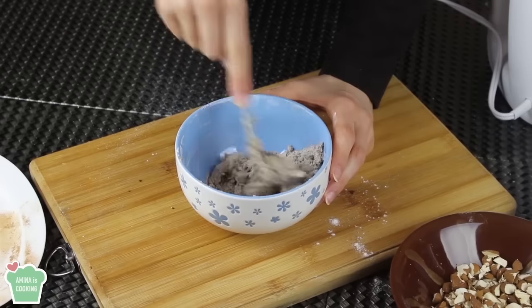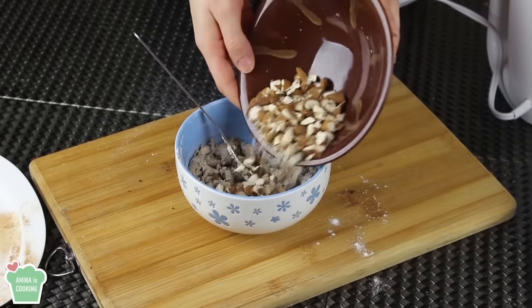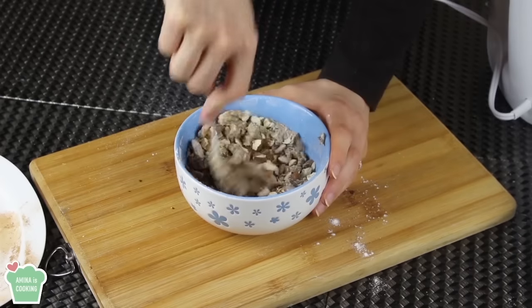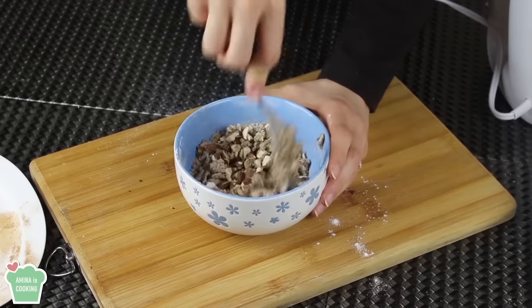That's looking good. You still want to have little pieces of butter — that's what you want. Now I'm just gonna add my coarsely chopped almonds and mix everything together.